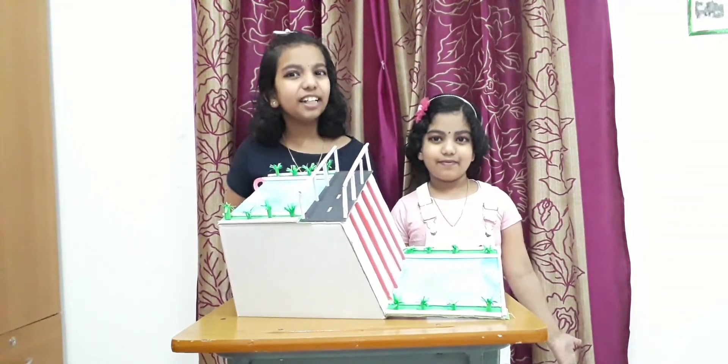Hi friends, welcome to Fun With Us, Tanu and Teta. We made a model of dams with cardboard box and paper. Tanu is going to do a show and tell about it.